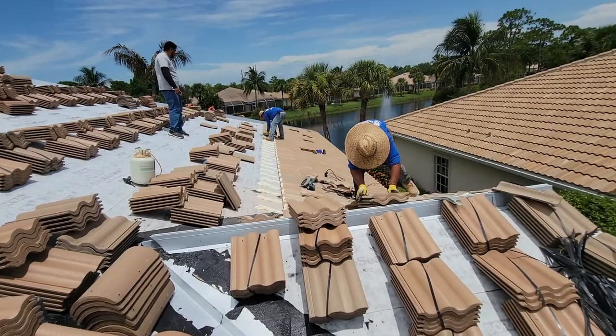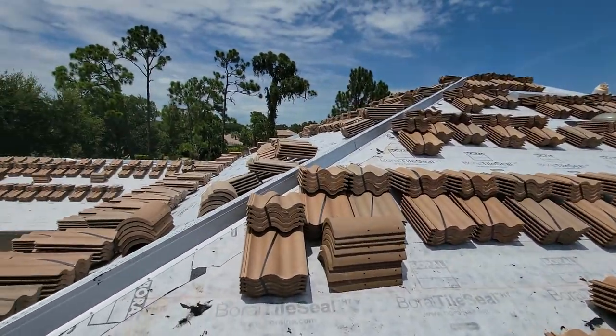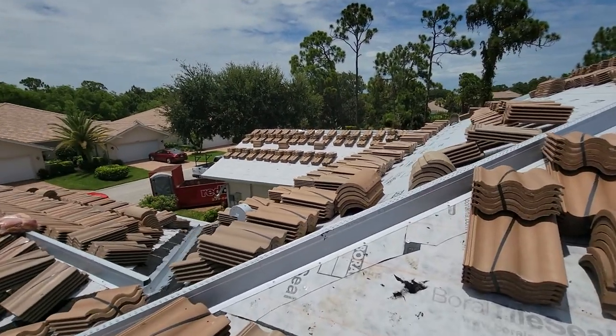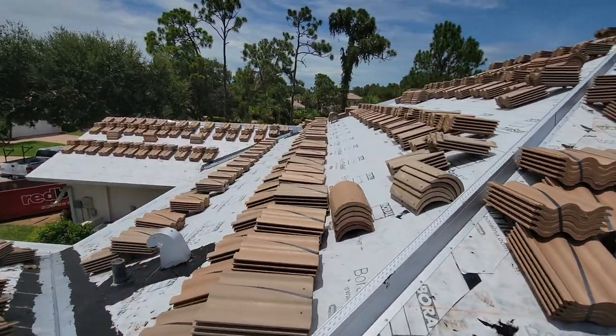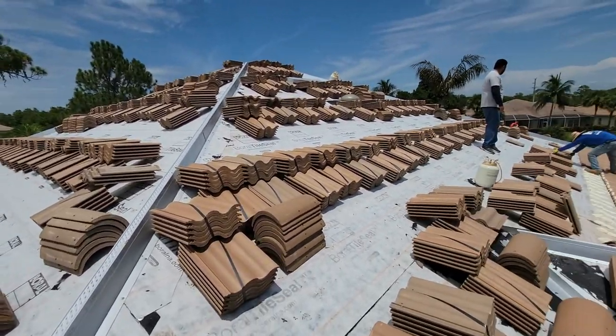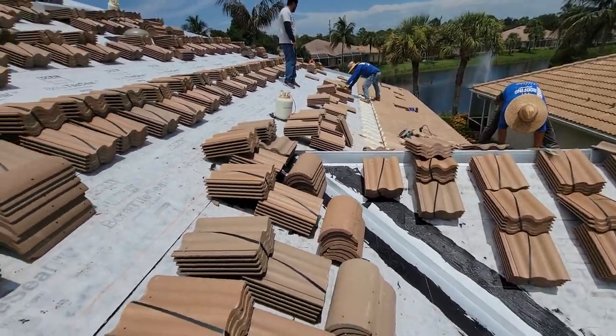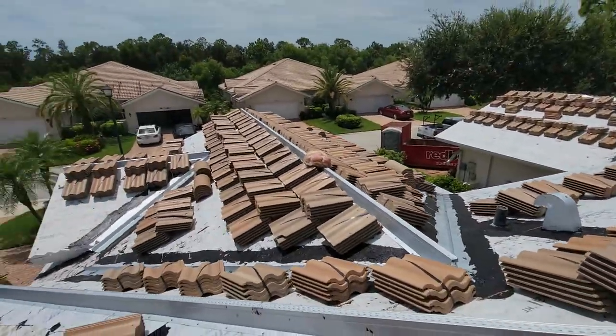We started about 11 a.m. today because we had to wait for the tile to finish being loaded this morning. As you can see, we have another company do the tile loading just because it has to be spaced out a certain way for us. They also blend the colors, so my guys just have to do their job and not have to get all this tile on the roof too.